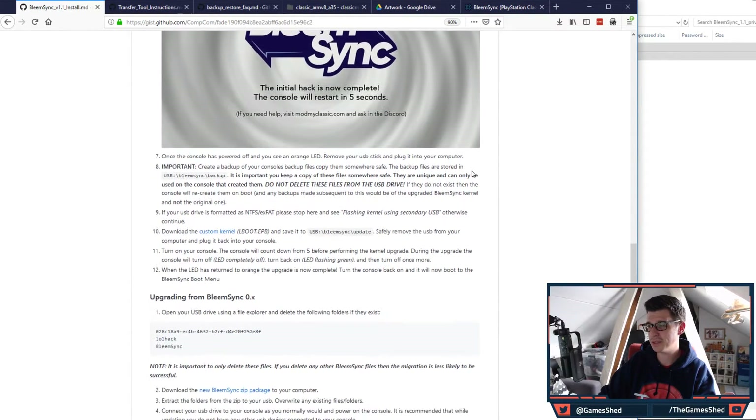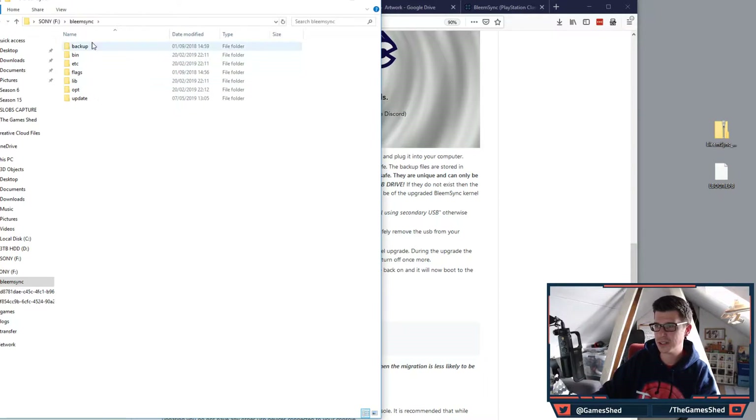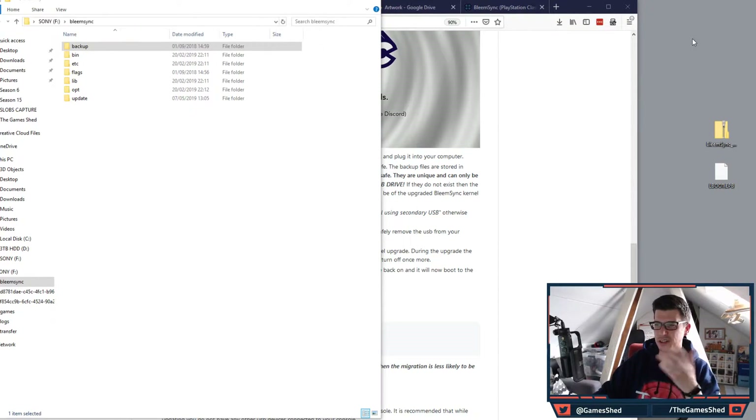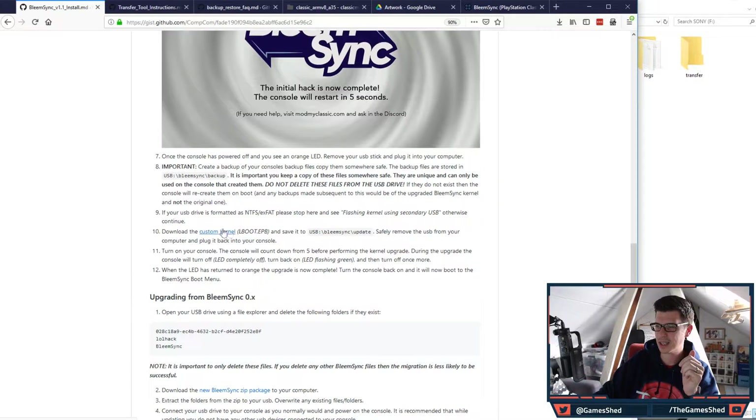You should then see the screen that says 'the initial hack is now complete, the console will restart in five seconds.' The console powers off and the orange light appears. Remove the USB stick and plug it into your PC. Then back up the files that were created — go to the 'backup' folder inside the BleemSync folder and copy it somewhere safe, like your desktop or another USB stick.